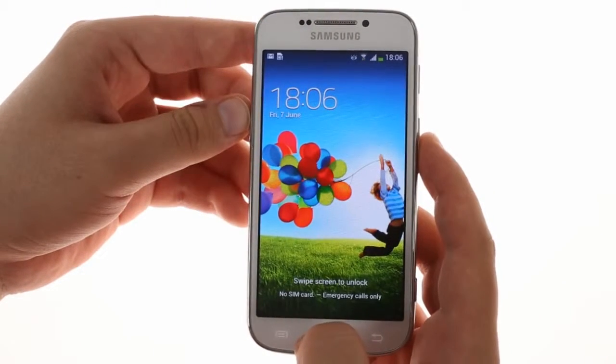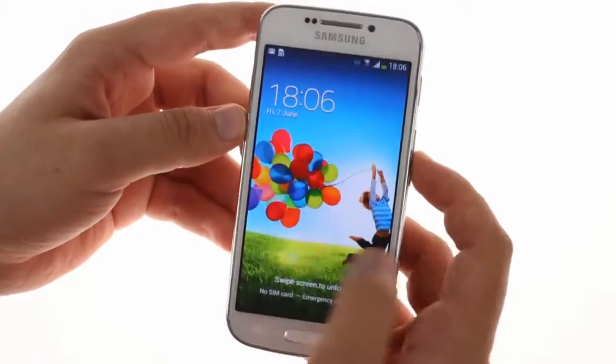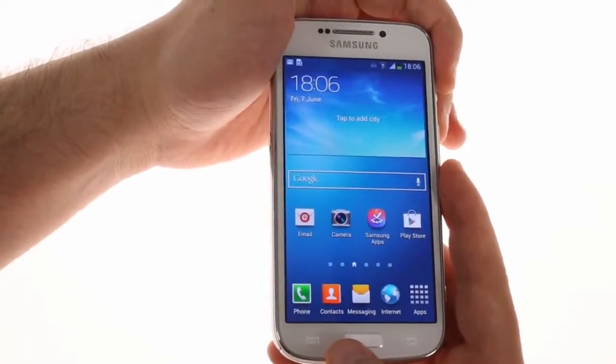From the front it's hard to tell that the S4 Zoom is in fact the S4 Mini. It has the same 4.3-inch Super AMOLED display with qHD resolution and the same key arrangement: hardware home and capacitive back and menu.